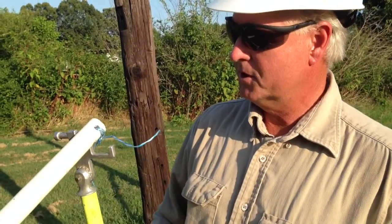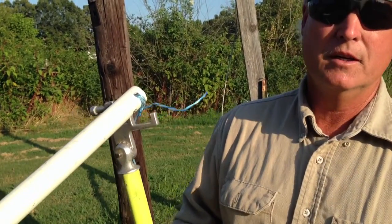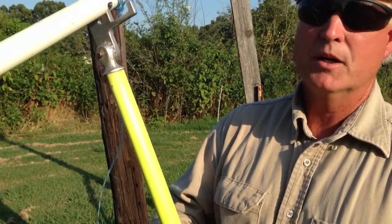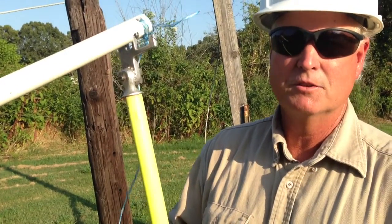For tree trimming, if you're in the bucket reaching as far as you can go and you're still short, you can take this tool, put a string and put a rope over a limb that's higher than your bucket can reach. This can prevent you from having to climb the tree to put the rope on for tree trimming around power lines or any other tree trimming.